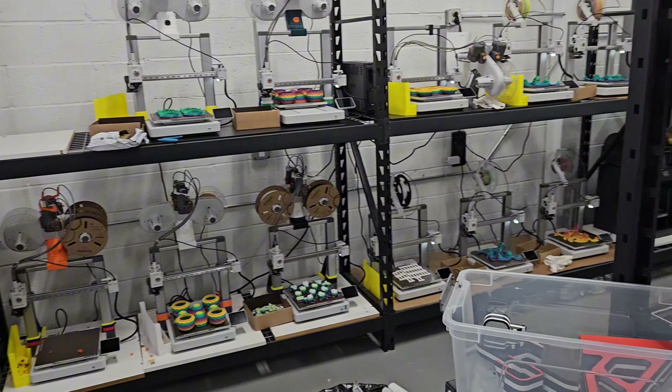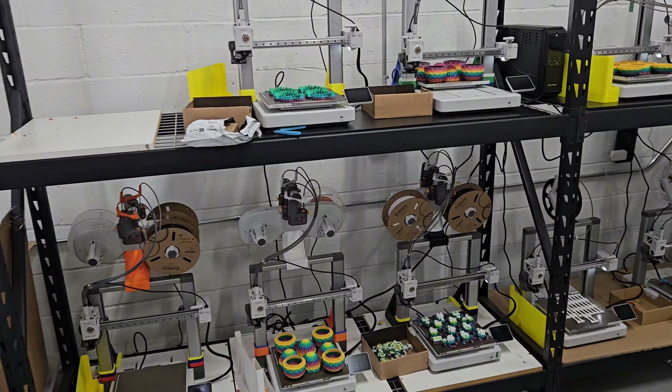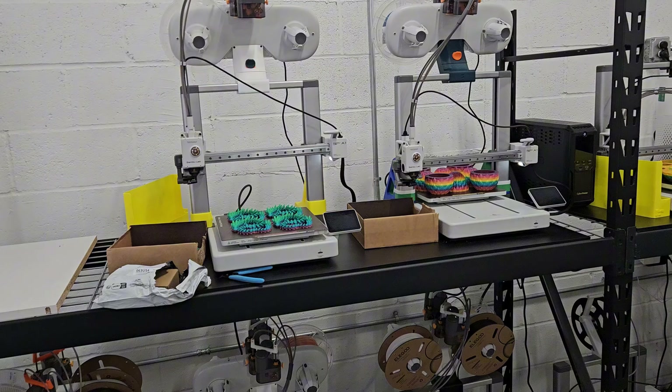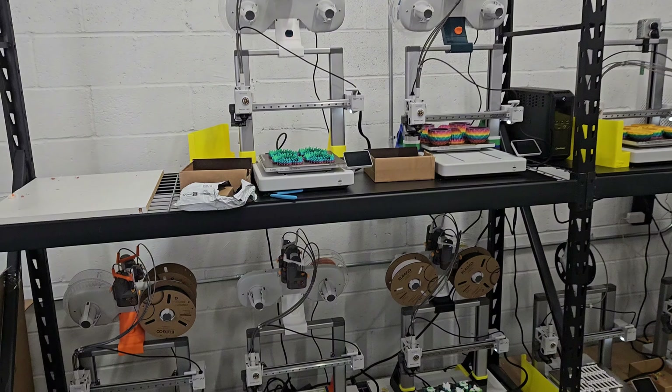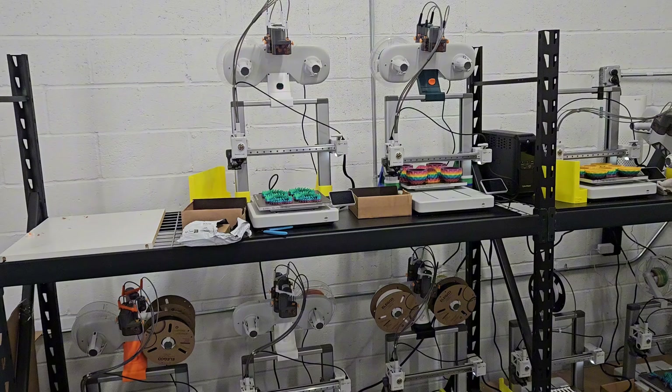Hey guys, welcome back to another video in my 3D print vlog series. Sorry for the delay with this video, but I was traveling on vacation for the past two weeks and I didn't get a chance to upload a new video.